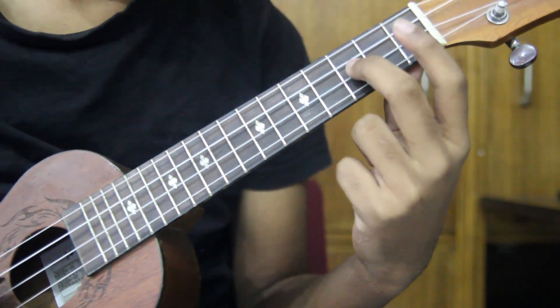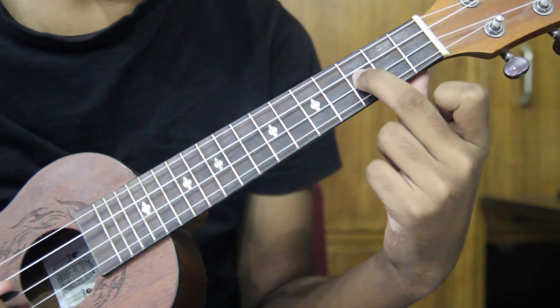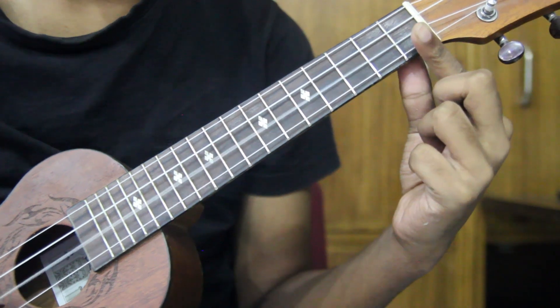Let's start. Open. 1st number string is open. 3. 2. Open.